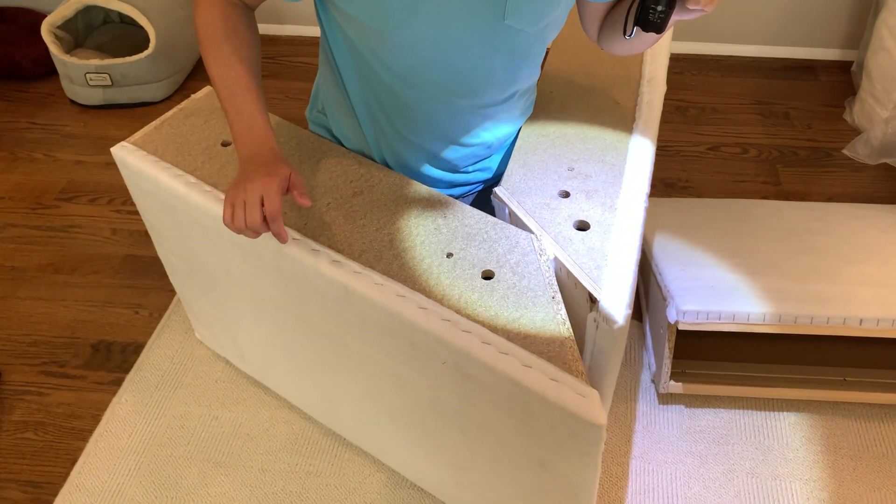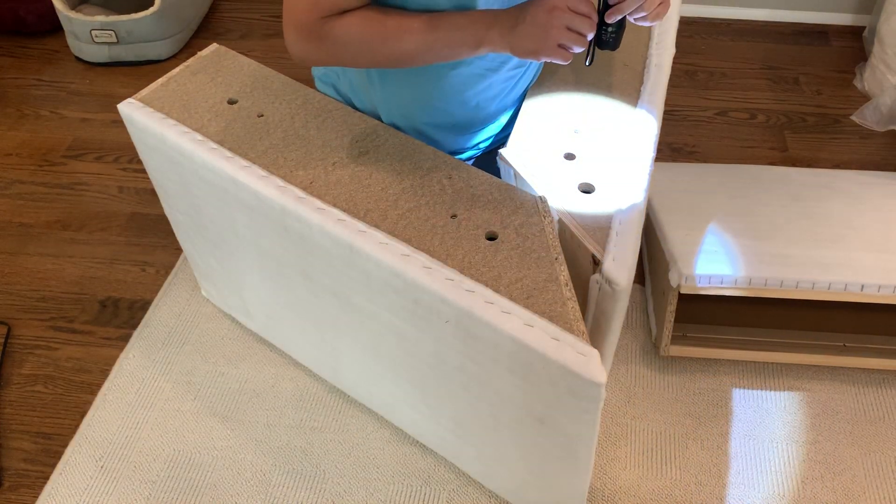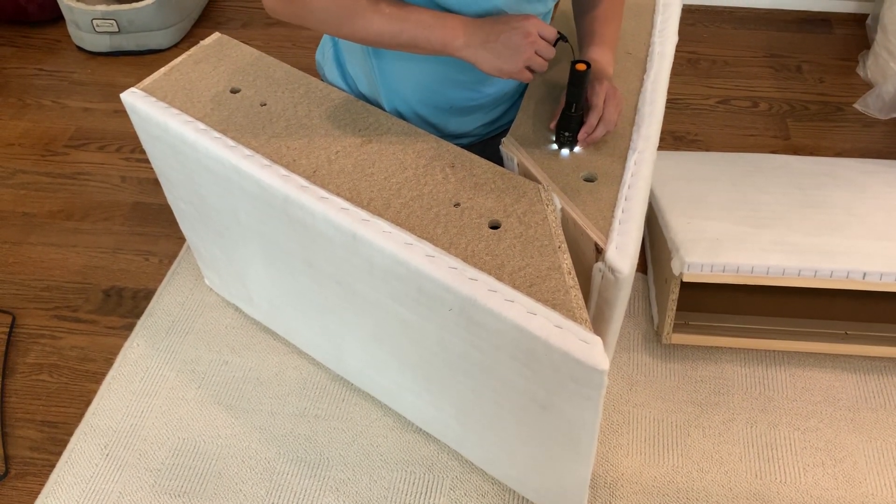All right, so I'm going to show the world how to put the Kivik corner piece together. If you hear a bunch of video game noises, it's because our son is playing Roblox in the corner.